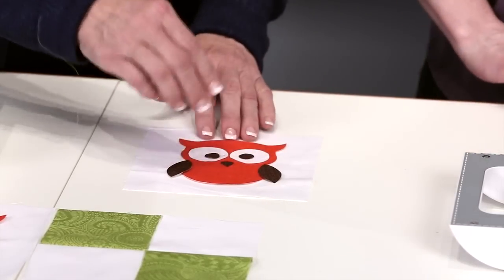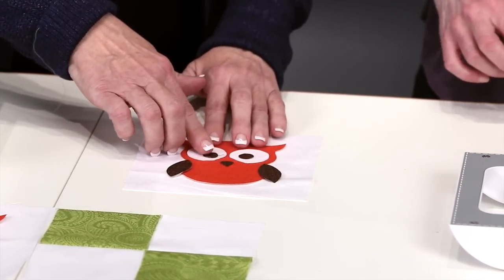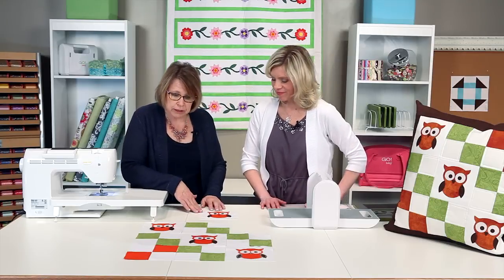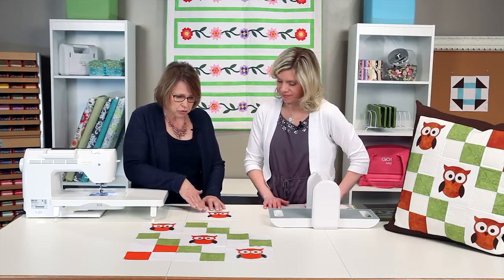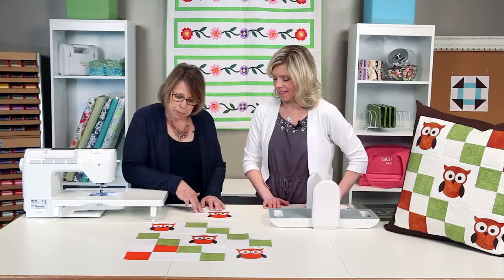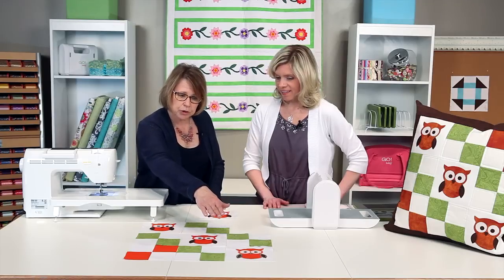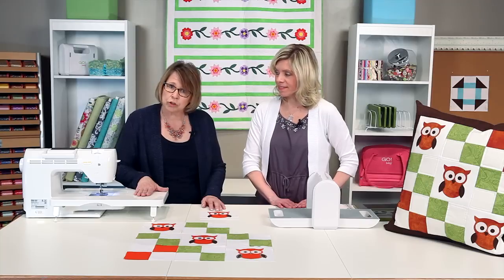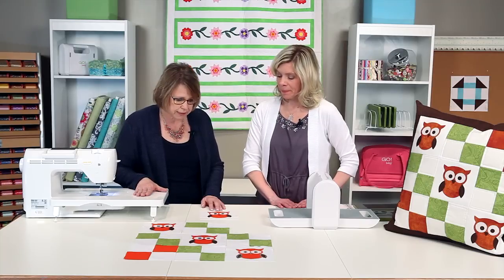Once you place everything the way you'd like it to look, you're going to take it and fuse it on following your manufacturer's instructions. Once you do that, you can have fun stitching and embellishing your project. On this particular one we've zigzagged it, but if your machine has a buttonhole option you might want to use that or any other decorative stitch on your sewing machine. You could also vary your thread color as well as the thread weight to get lots of different looks.